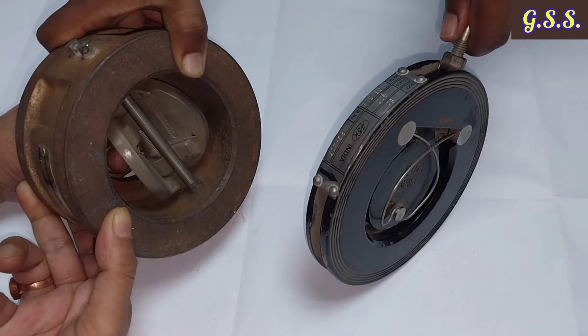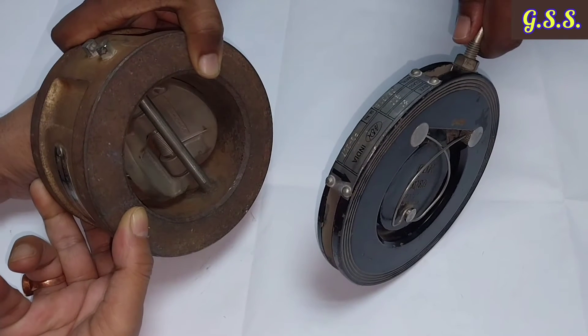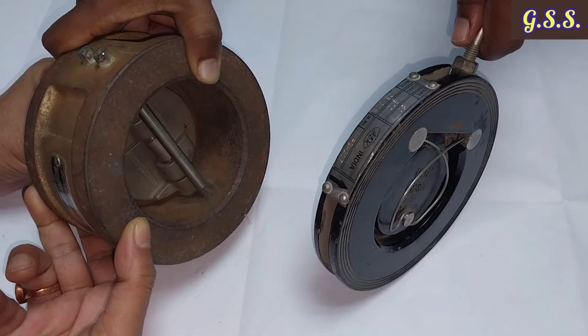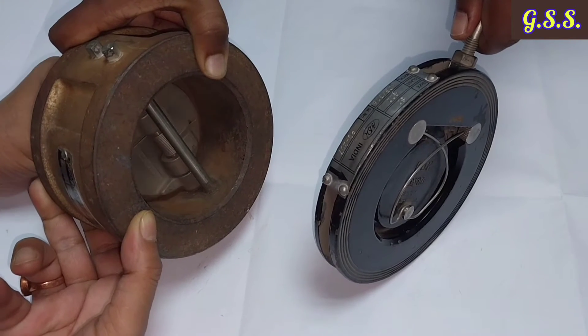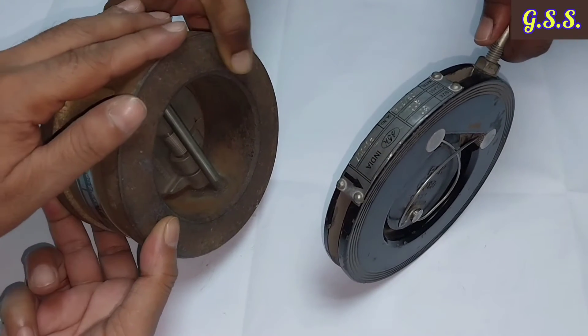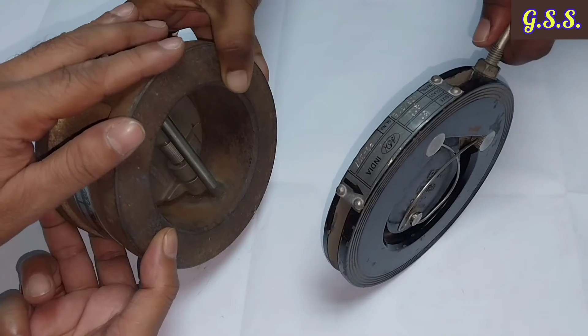The dual plate check valve is also called a butterfly type check valve because the disc opens like a butterfly. Additionally, the body of this dual plate check valve can be converted to a butterfly valve if required.